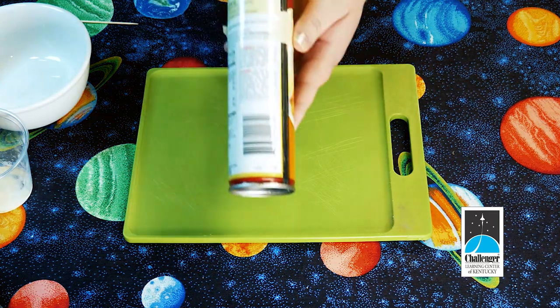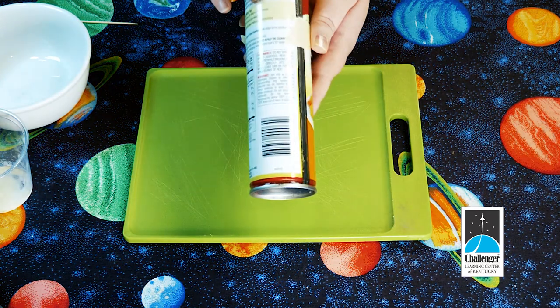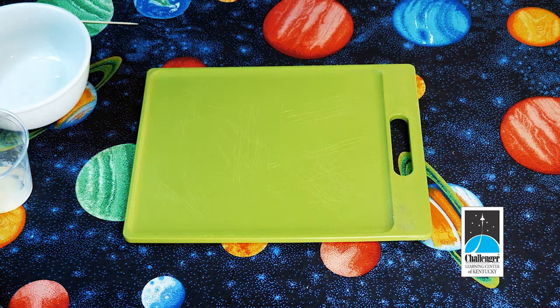This is not necessary, but you might want some non-stick cooking spray to help let the bird feeder release from the cookie cutter later. If you need to pause the video for a few minutes to gather your materials, this would be a great time to do that.